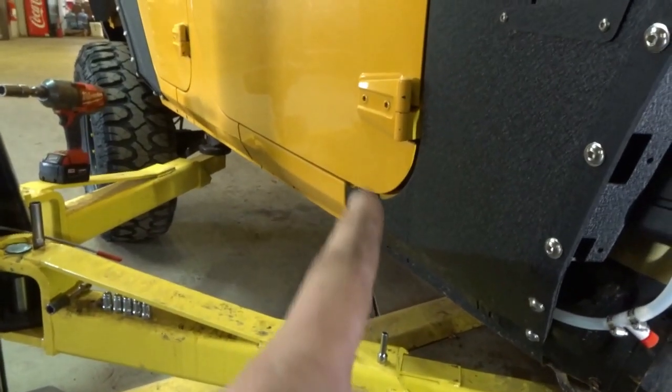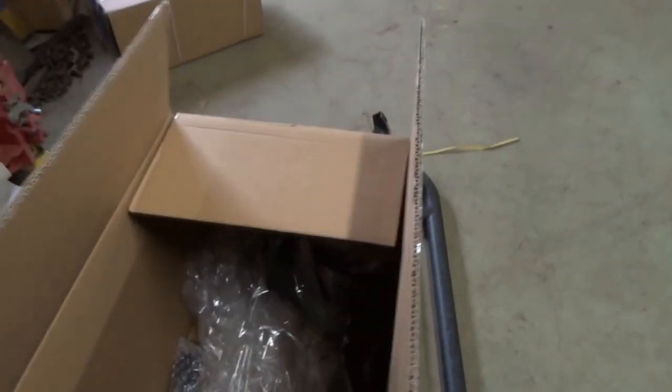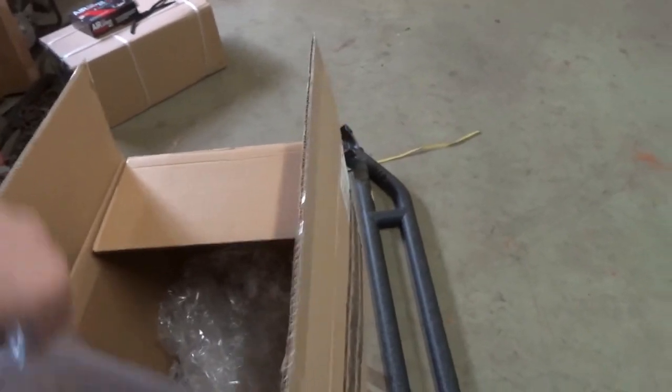Then I gotta put the rock bar back on and tighten that bolt, and that is how you install a Rugged Ridge snorkel. Here's the head piece I was talking about that lets it go up the windshield — kind of like a normal snorkel. You unbolt that head over there, bolt this on, and then this bolts to the top. I don't know which one we're going to leave on it — we'll probably just leave this one.